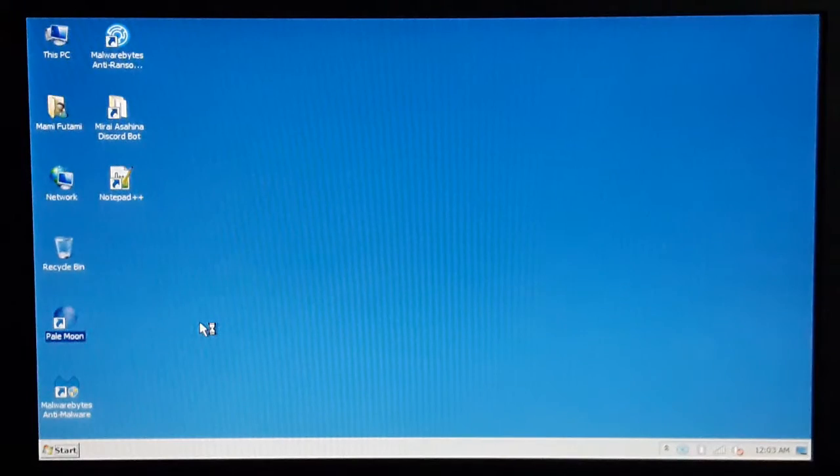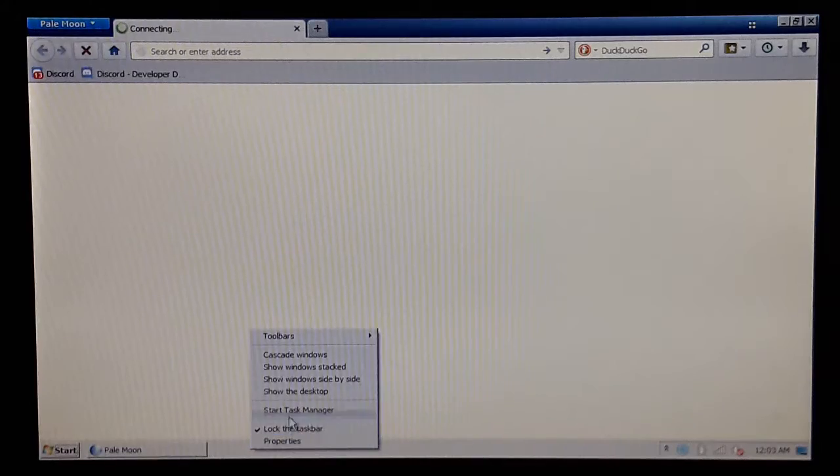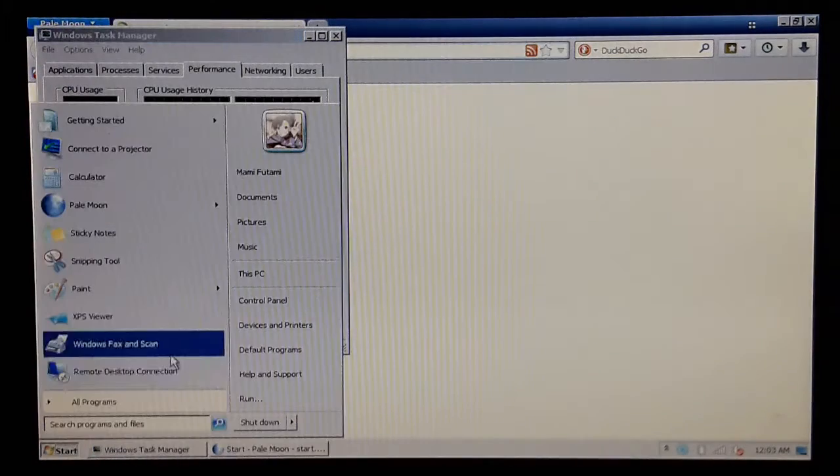I'm gonna go ahead and open up the browser and open up qBittorrent to download Windows Server 2008 R2. And then what I'm gonna do is start Task Manager. I'm gonna go to Start.